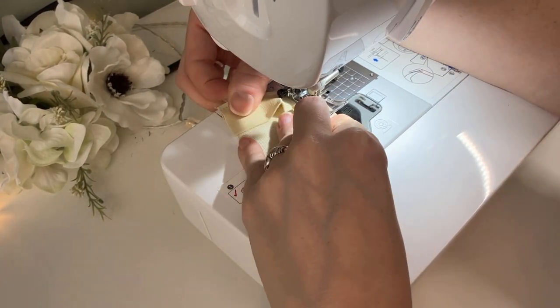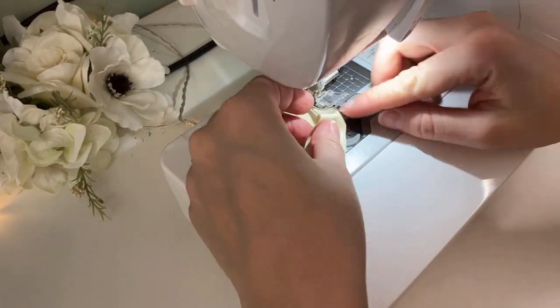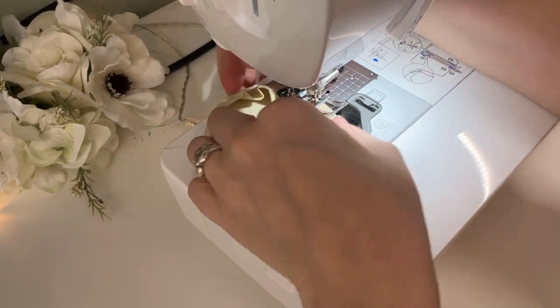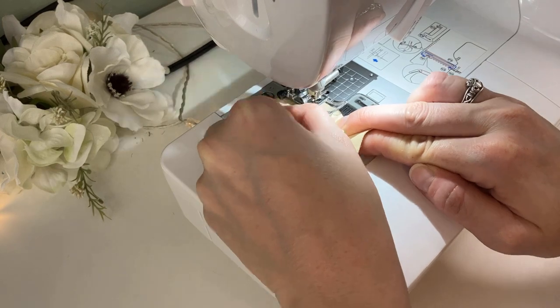This is a slow and difficult process. The strip for the side is a little long, but that was intentional because I didn't know how much the vinyl might stretch as I sew. The extra can be trimmed off.